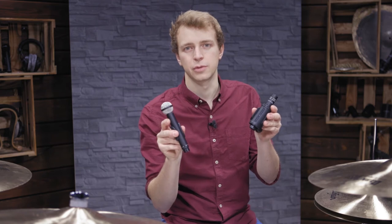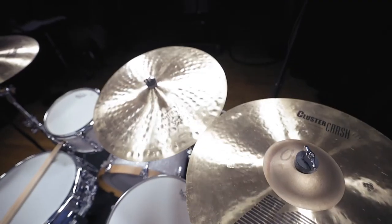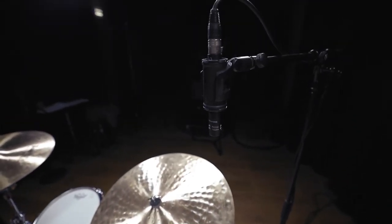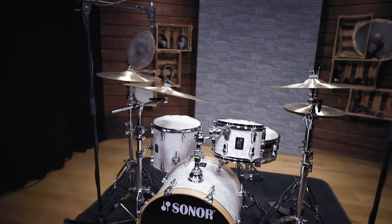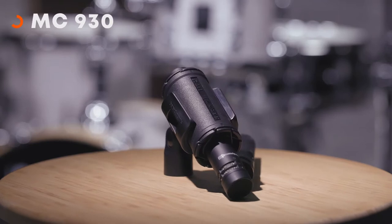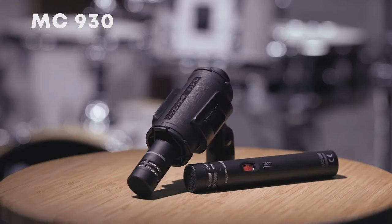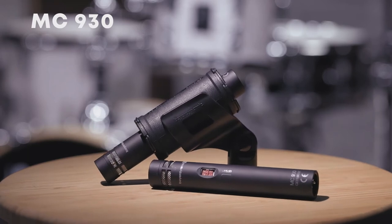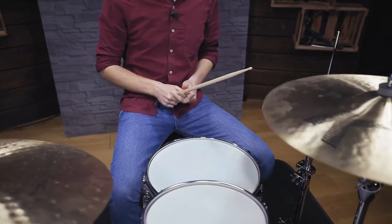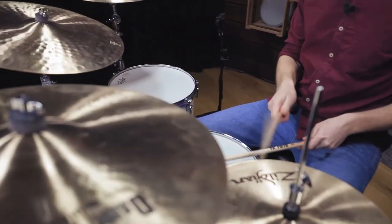Now let's stick with the spaced pair for a minute and check out two different microphone models. It is most common to use condenser mics as overheads. Their wide frequency response and especially their strength in high frequencies help to capture the bright cymbals but also deliver a nice image of the whole kit. In this case we used the MC930. This cardioid small diaphragm condenser mic works great as an overhead and its polar pattern helps to get a focused sound without too much bleed from the room. If you want less sharp high frequencies and are looking for more of a vintage mid-range focused sound, ribbon mics are a great choice.